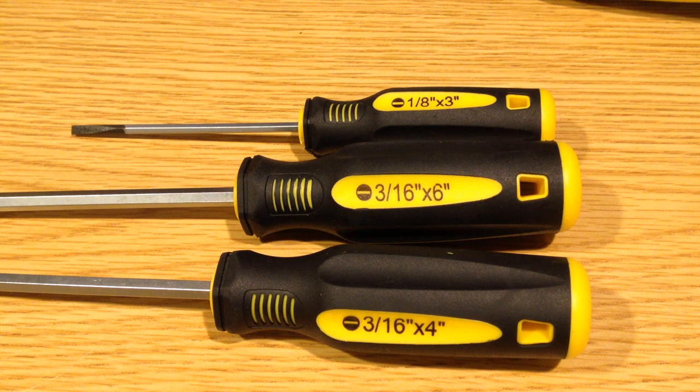Thanks for taking a quick look at these screwdrivers. Again, these are Titan, sold through Costco in the States for around $20. And I would say for $20, you're getting about what you pay for. I would definitely not recommend these as your primary screwdrivers, but as with a lot of hand tools, just having multiples is nice, and this is a great option for that. 25 screwdrivers for — I paid $15 for this on sale — less than a dollar a screwdriver. It's really hard to go wrong, and these are pretty good ergonomic screwdrivers.